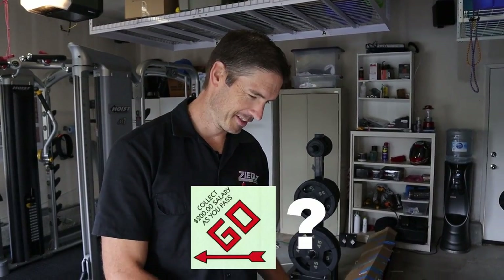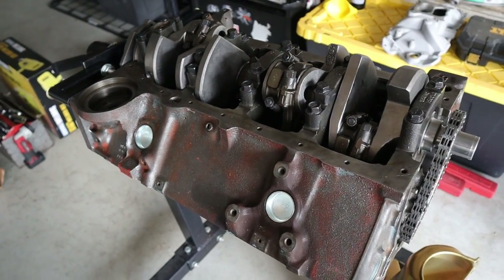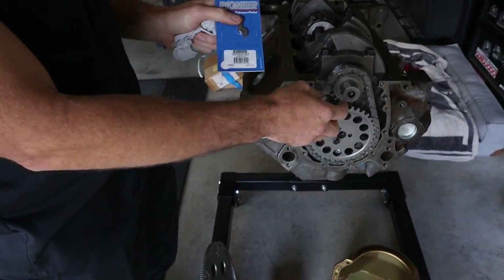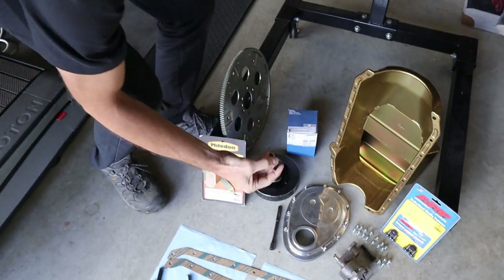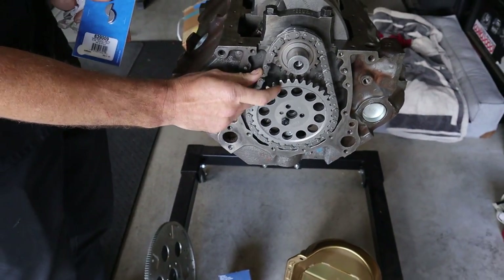So we're back here with our little 350 small block we're putting together. We got some more parts - some of these we already had. We got the keyway, that's what stopped us last time. So now we're able to get the cam, get the timing chain, everything finished up. We're gonna get the keyways in, and we got our ARP bolts. We only got one in there right now holding it together.